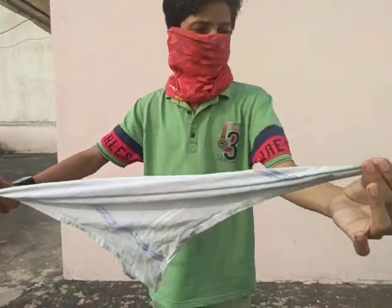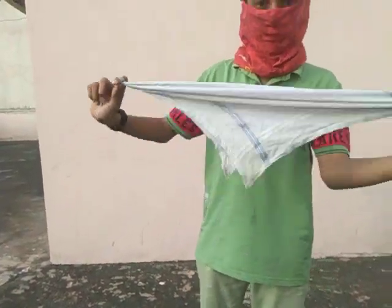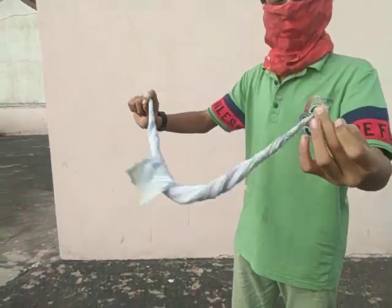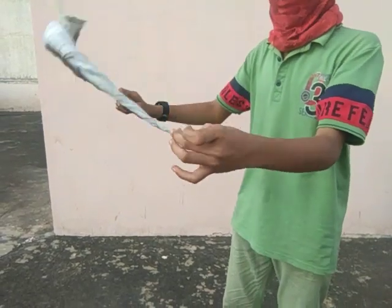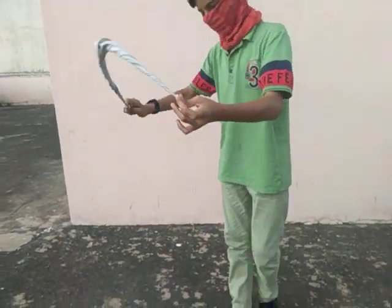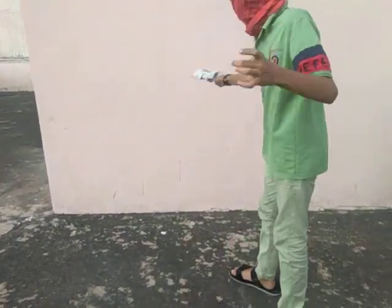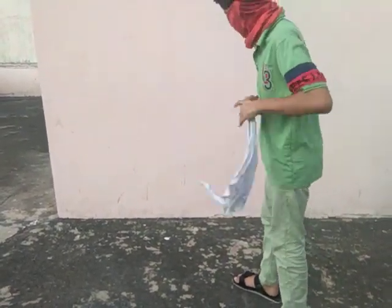Hold it with the middle finger and the thumb, then roll it for about 10 to 15 seconds. Keep it tight and do it fast, very fast, like this.